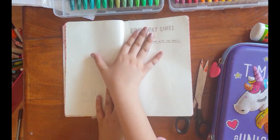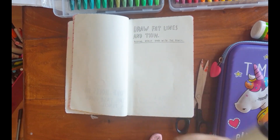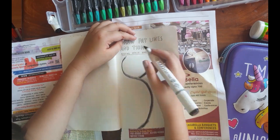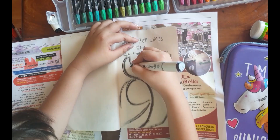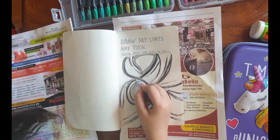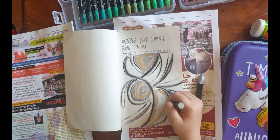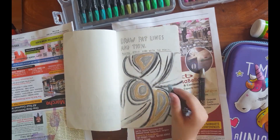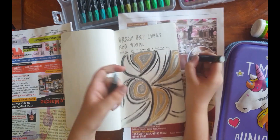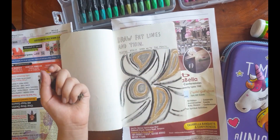I think I'll do this one — it says draw fat lines and thin. It's so simple, all I have to do is just colour it in and draw fat and thin lines. So what's complicated about that? But still, the colouring part is time consuming.